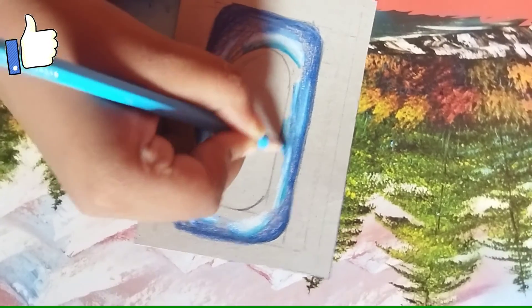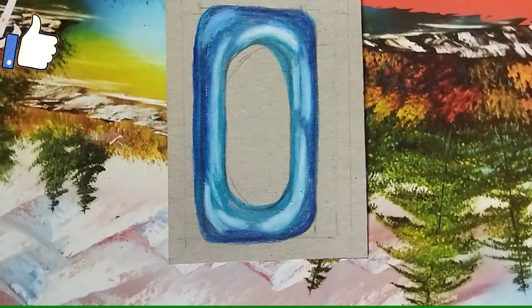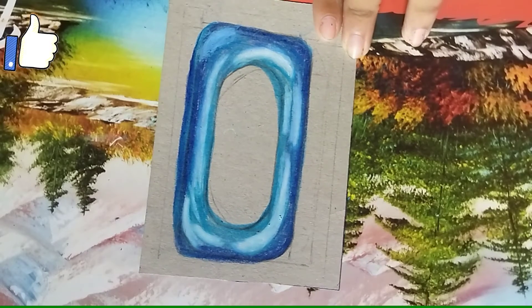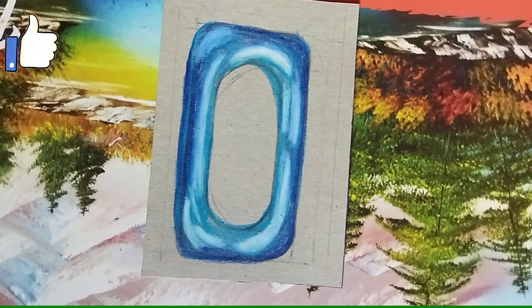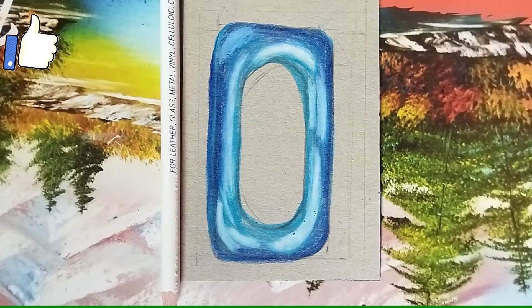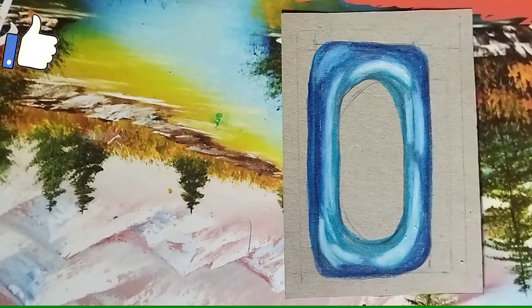I'm going to take a look at it. Thank you.